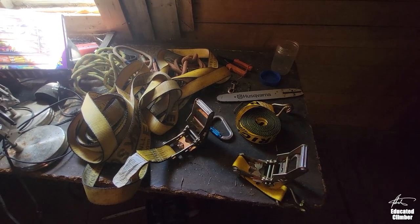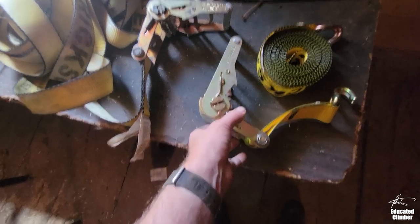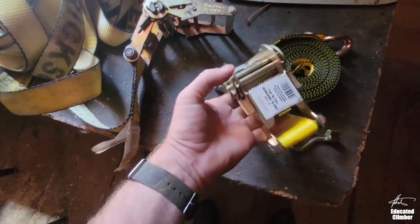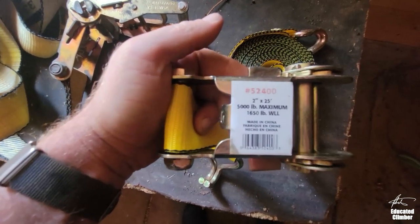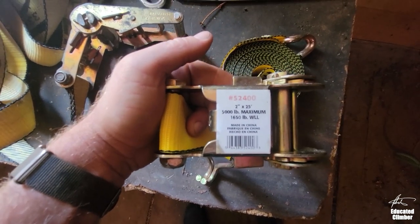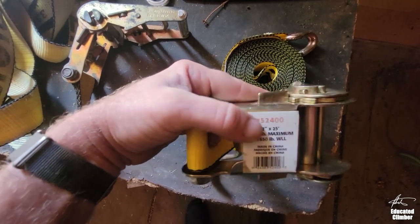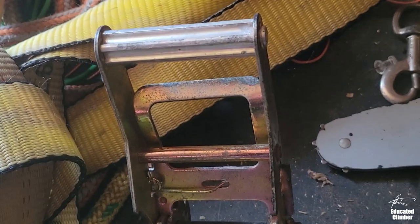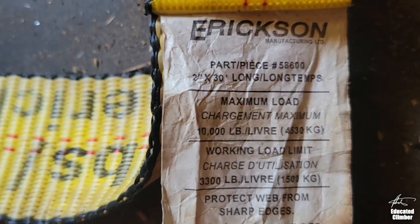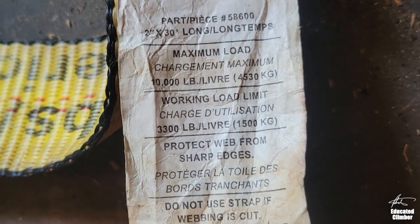Around here these are sold in two different sizes. The first is 2-inch, 25-foot long, with a 5,000-pound breaking strength and a 1,650-pound working load limit. The bigger one is 2 inches by 30 feet long, 10,000-pound breaking strength, with a working load limit of 3,300 pounds.